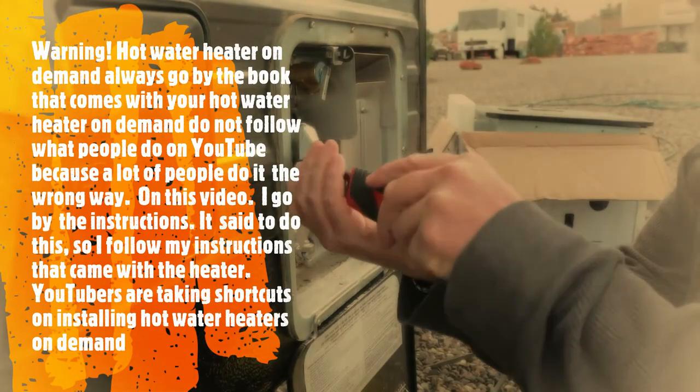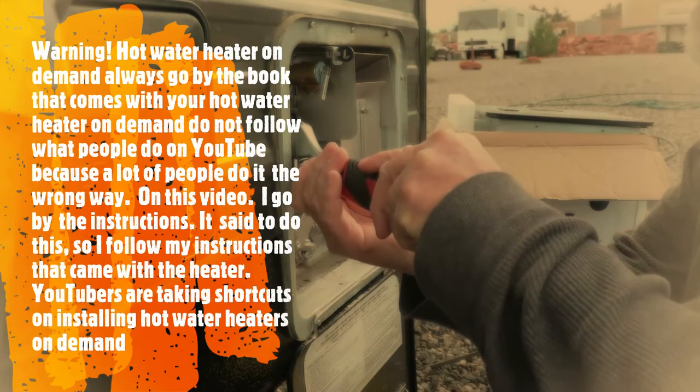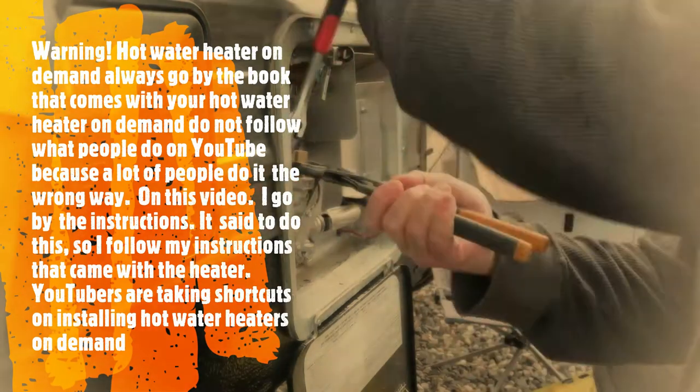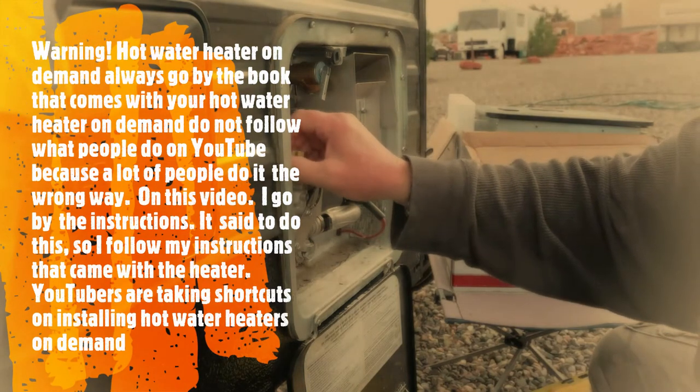Now we're going to disconnect the gas. There we go. Should be no gas.